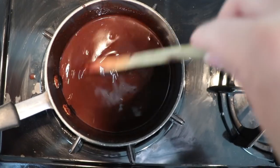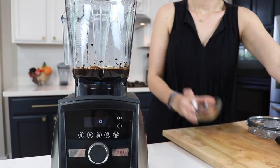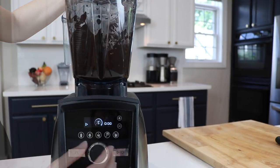Pour this warm chocolate mixture into the Vitamix container, then add a fourth of a cup of pitted dates and half a cup of raw cashews. They don't need to be soaked, but if you want to, you can. Ramp from variable speed one to ten and blend for about 60 seconds.